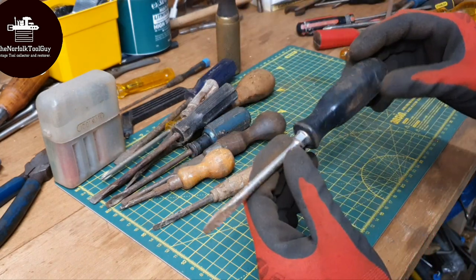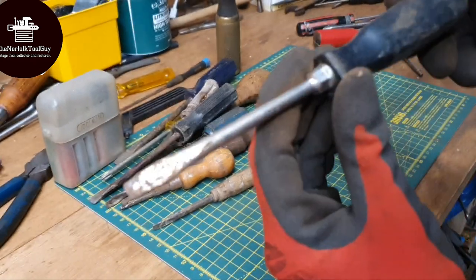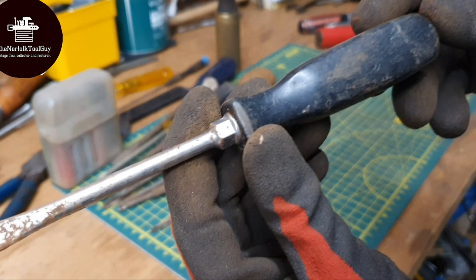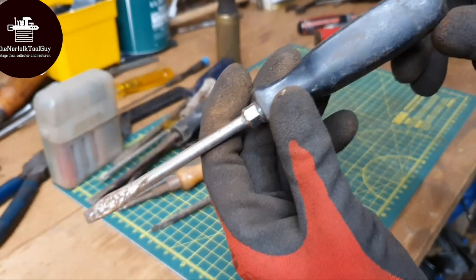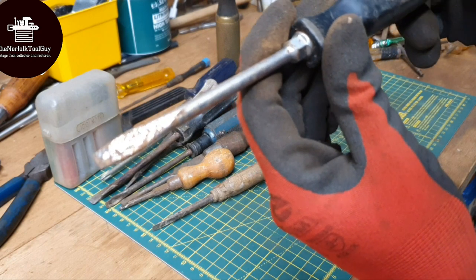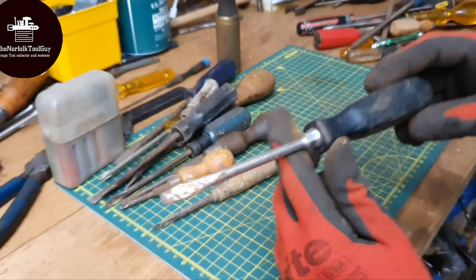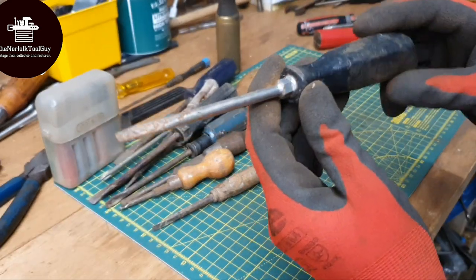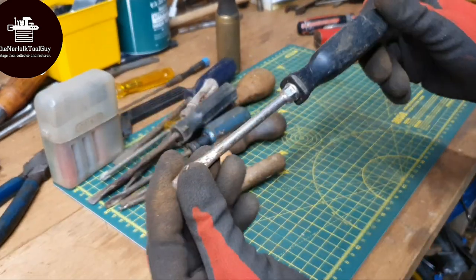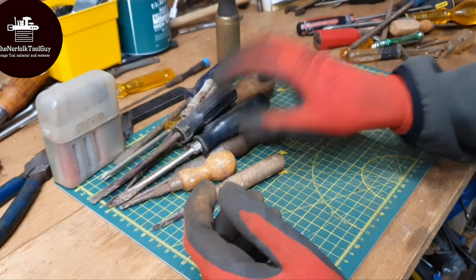Oh, we might be onto a winner here. There we go - Made in the USA, what's left of it. And that's a Snap-on. You can just about see the Snap-on and Made in the USA - it's so faint. I did recently, a couple of months ago, end up with a couple of Snap-on screwdrivers, so yeah, quite happy to come across another one. That's quite a nice find.